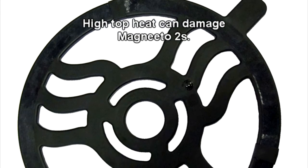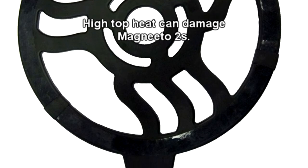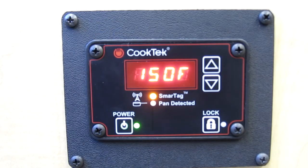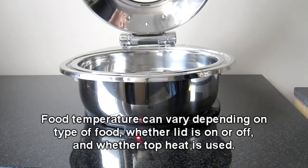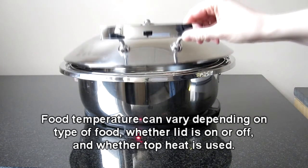Do not leave the Magneto 2s underneath high top heat as they can be damaged. Please note, the temperature of the food may not be the same as the temperature on the display — the display shows the pan temperature. Many things can affect the temperature of the food, including what type of food is being held, whether the lid is on or off the chafing dish, and other environmental concerns, including whether or not top heat is being employed.